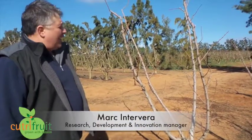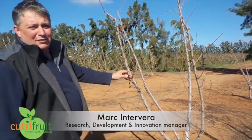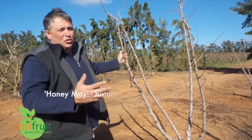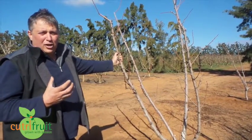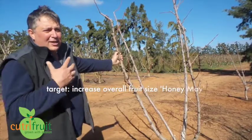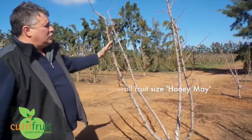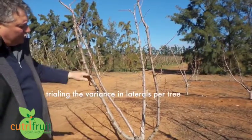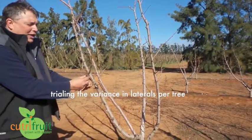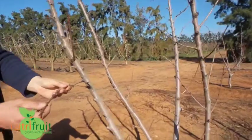Mark here on the Woodward farm. What we have here is Honey May in front of us, and we actually have a trial going on in this block where we're looking to increase the fruit size. To do that, what we've done in a winter pruning is created trees — this one here has 13 laterals, being the side branches — and what we've done is selected nice strong wood.